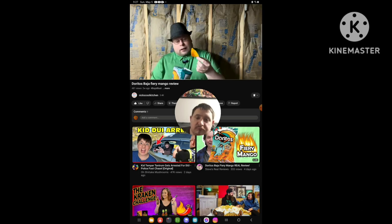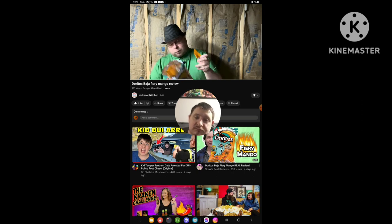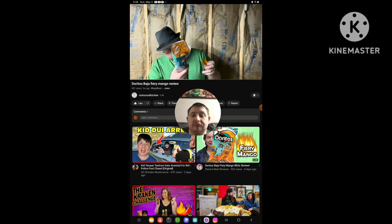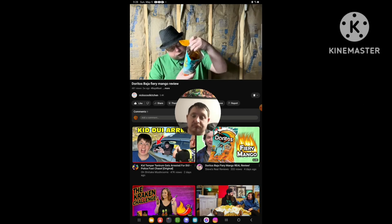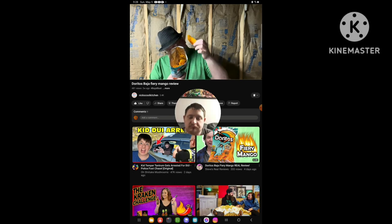Yeah, if you don't like mango, you're not going to like this. And if you don't like anything overly spicy, you won't like this at all either. I'm not reading ingredients, but it does contain milk ingredients if anybody's wondering. It has your bad canola oil and stuff like that in it, and chemicals that you shouldn't be eating.